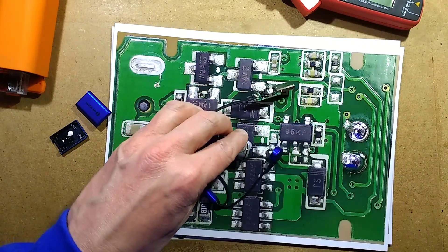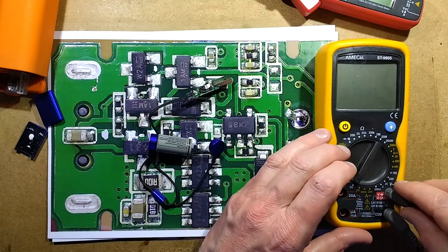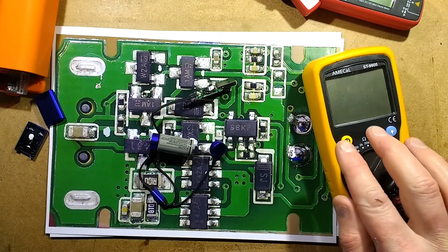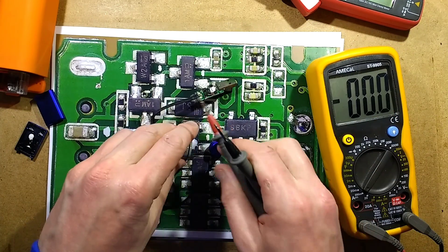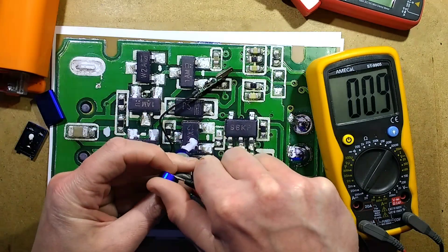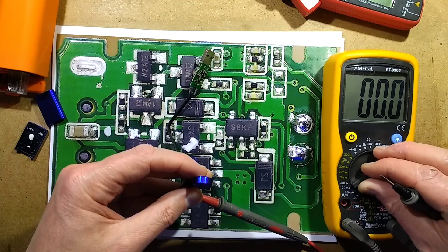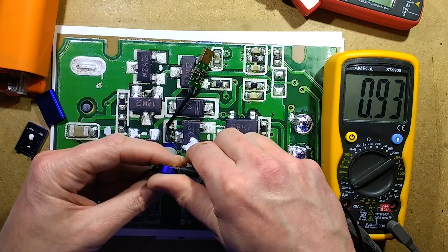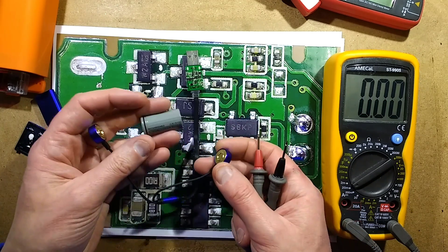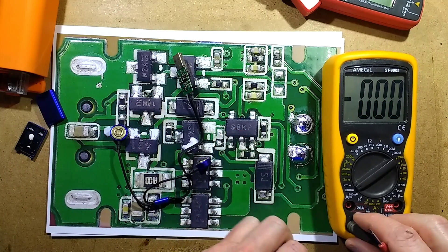I wonder if there is any self-discharge - is it going to discharge a cell? Let's put this to the lower current setting, about 200mA, and connect it to see what happens. It's got almost 1mA of quiescent draw. So you don't want to leave this connected when it's not charging, because it will gradually drain the cells. That's worth knowing.